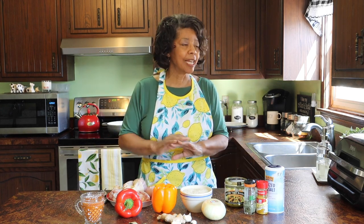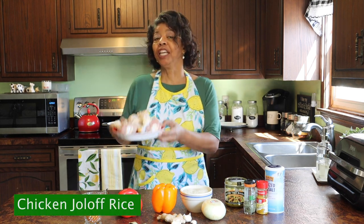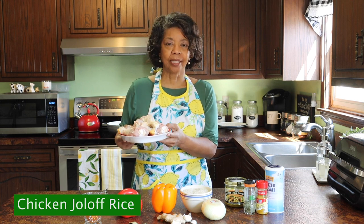Have you ever just wanted to make a meal, use one pot and not tear up the kitchen? Well in this video I am doing exactly that. I am making a one pot meal and I am cooking chicken jollof rice.